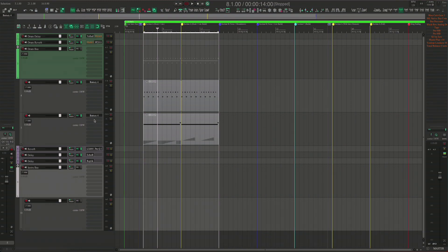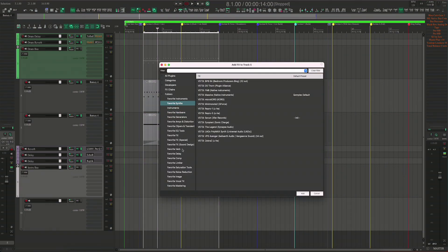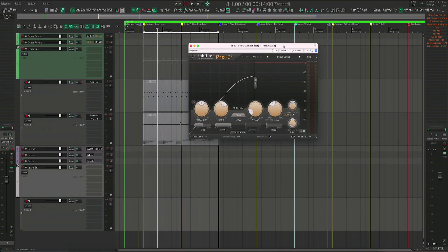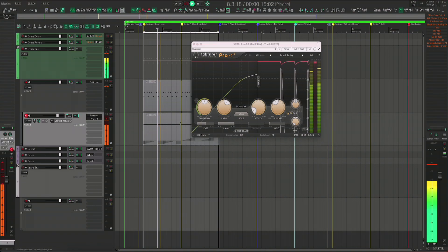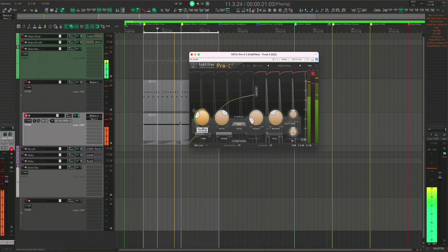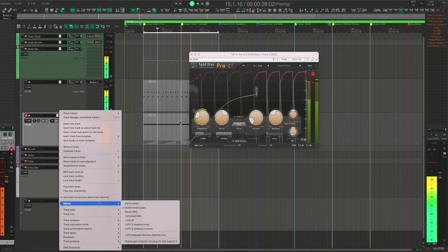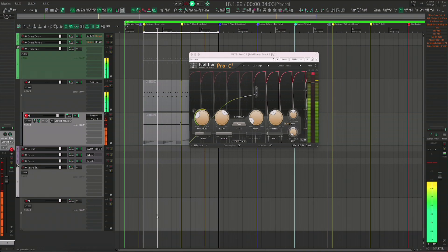The other thing that came out is the metering for gain reduction. I'm going to use the FabFilter Pro-C2 — I know this one works, I tested it out earlier. So if I go to metering and select 'Display gain reduction for plug-ins that support it' — there you see it.